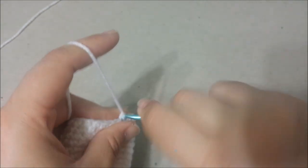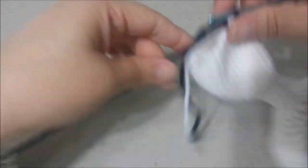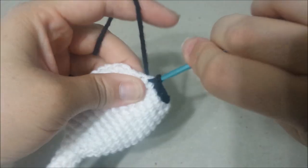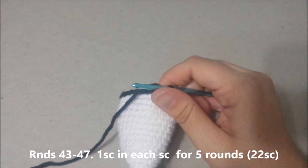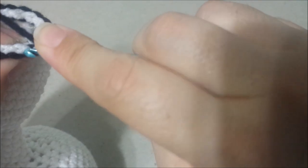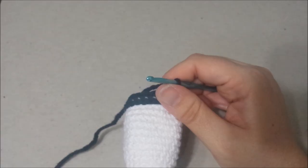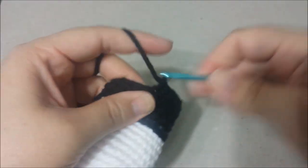For round 42, you're going to join with black yarn. Once the black yarn is joined, you're going to slip stitch around for 22 slip stitches at the end of round 42. Rounds 43 through 47: single crochet in each single crochet around for 5 rounds, for 22 single crochets at the end of round 47. For round 43, begin your single crochets in the white part, totally bypassing the black slip stitches.